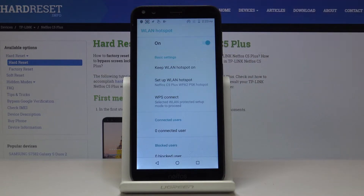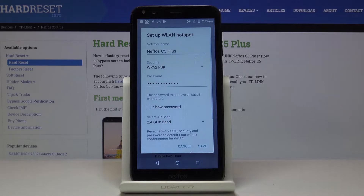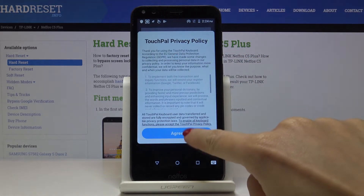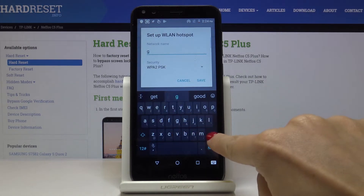Over here you've got the icon of your portable hotspot. Click on Setup Hotspot and you can personalize the name and also the password. Start with the network name — simply delete the current one and enter a new one.